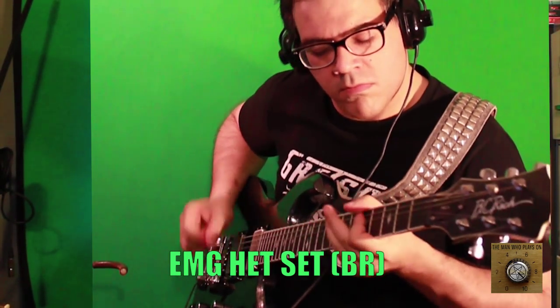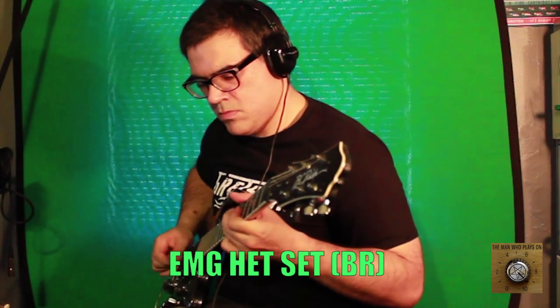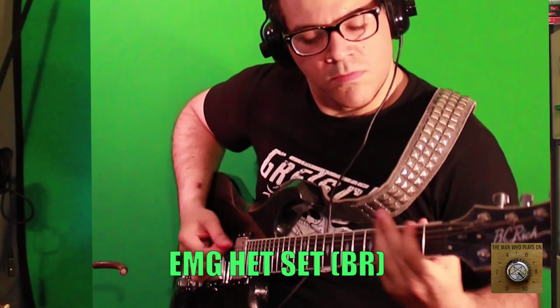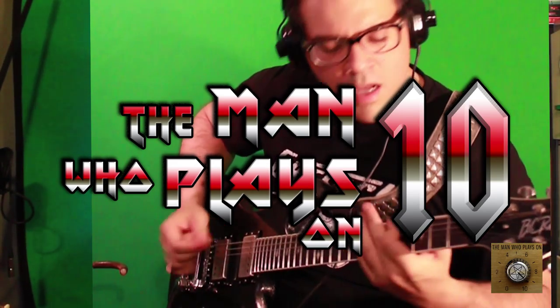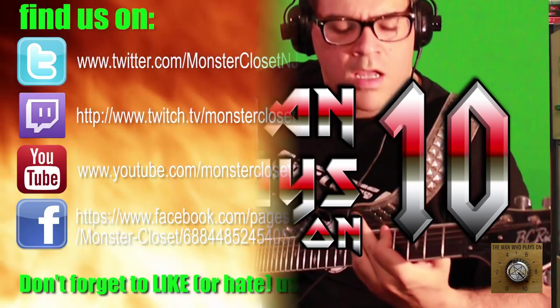And there you have it, folks — that's the EMG pickup set. Thanks for watching, all you satanic metalheads. Don't forget to comment and like. I am the man that plays on 10 — see you soon. And don't forget to subscribe.